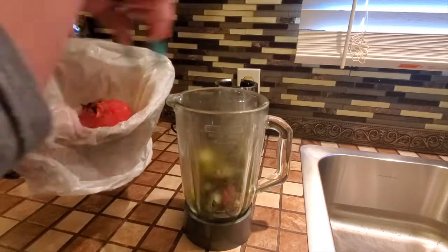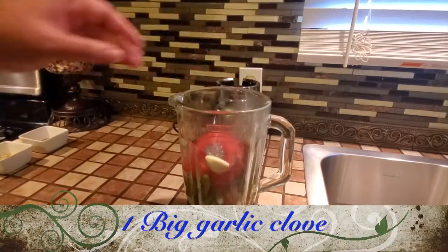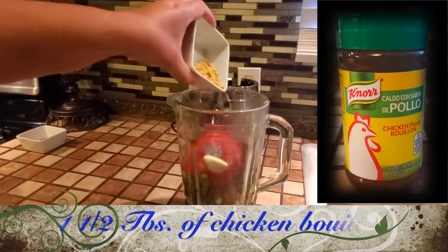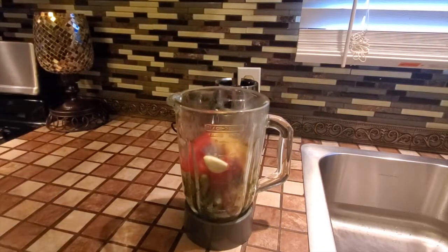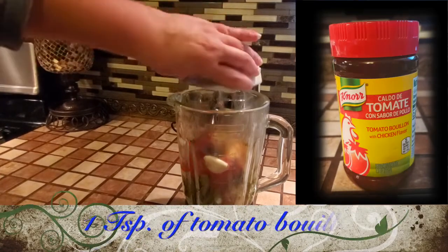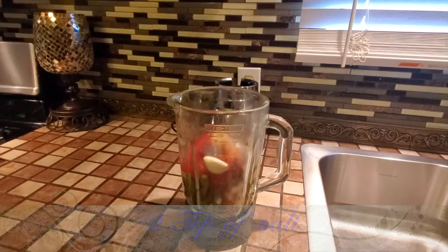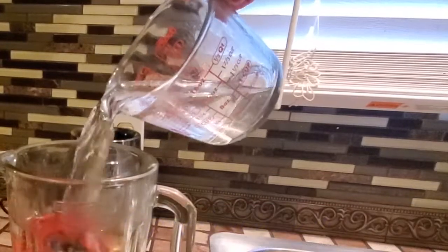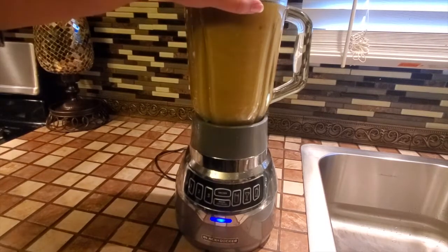Now we are going to add them to the blender. I am going to add one big garlic clove, one and a half tablespoons of chicken bouillon, one teaspoon of tomato bouillon, two teaspoons of salt, and finally two cups of warm water. Now we are going to blend everything together — make sure it's well blended.